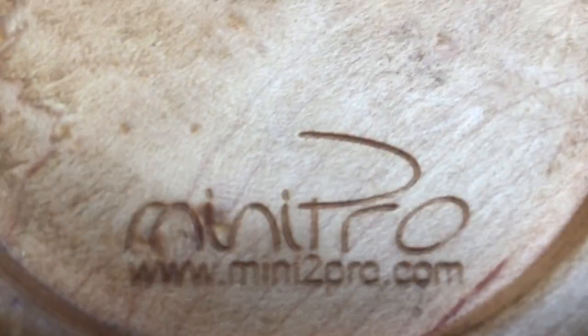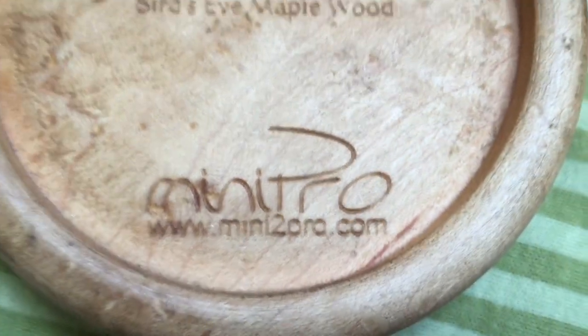The minis I'm using are wood minis. Check out minipromini2pro.com — if you're looking for some sweet custom minis, check them out. They use all different sorts of wood like cedar and others. Super cool.